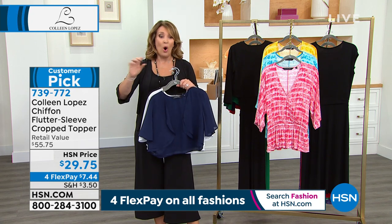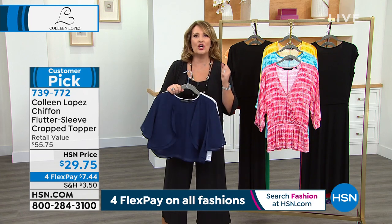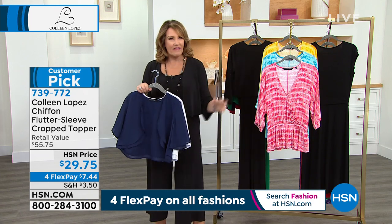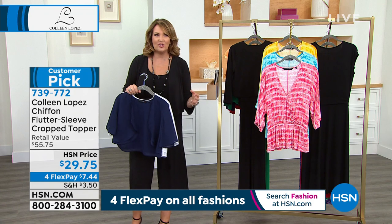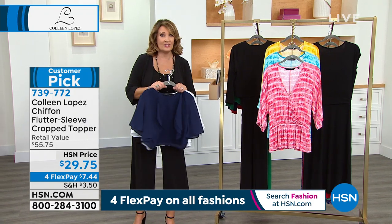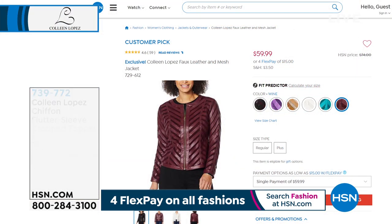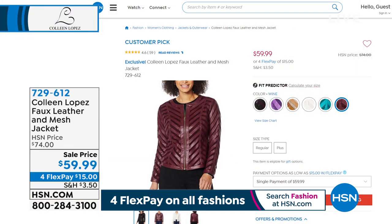Most of the women giving it perfect five stars ordered more than one — they're back for another one because it's such a good piece. It's one of those you'll love having in your closet. When you're getting dressed, you'll always have that perfect soft, beautiful little sleeve. Also coming up in this hour — look, my chevron jacket returns!